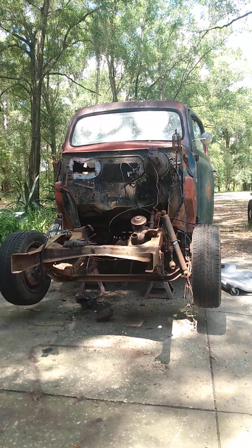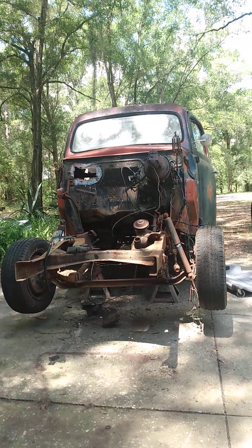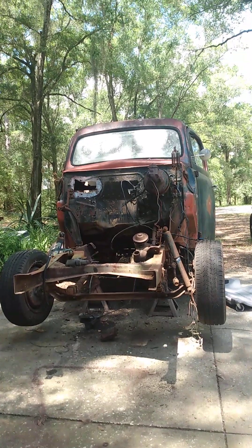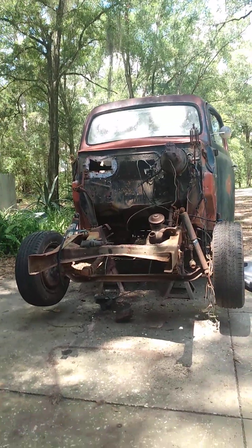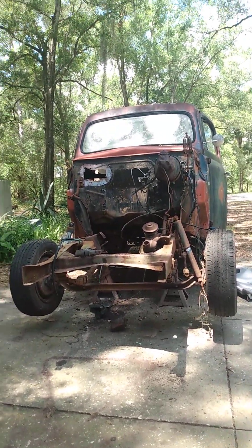Hey everybody, Brian — the Wild Armenian Rat Rod Carport Builder — whatever you want to call me. Just don't call me late for lunch. I just had some yummy pizza from last night — heated those two pieces up in the microwave. Anyway, I'm not here to talk about pizza, even though it was good.